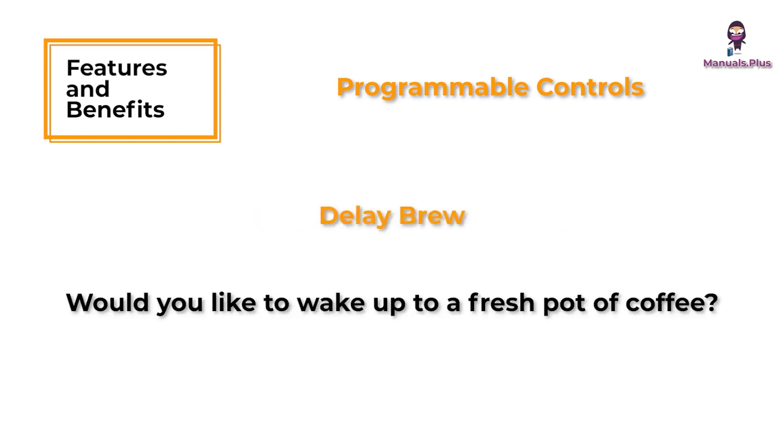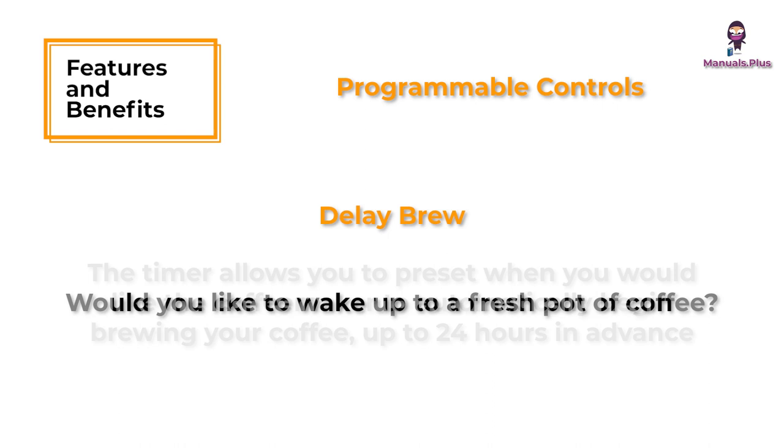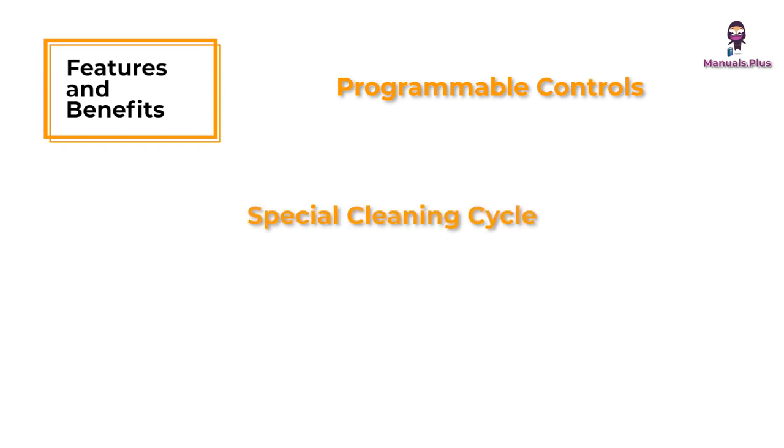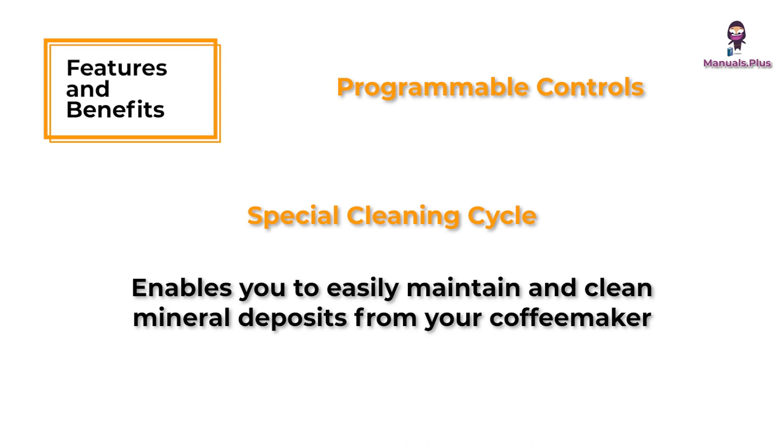Delay brew: would you like to wake up to a fresh pot of coffee? The timer allows you to preset when you would like the coffee maker to automatically begin brewing your coffee up to 24 hours in advance. A special cleaning cycle enables you to easily maintain and clean mineral deposits from your coffee maker.